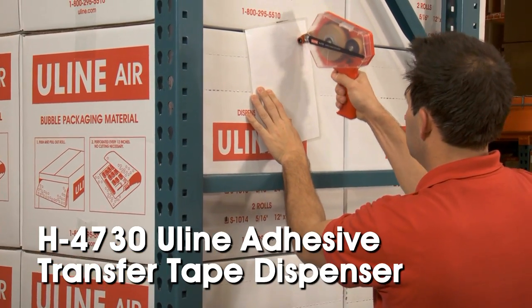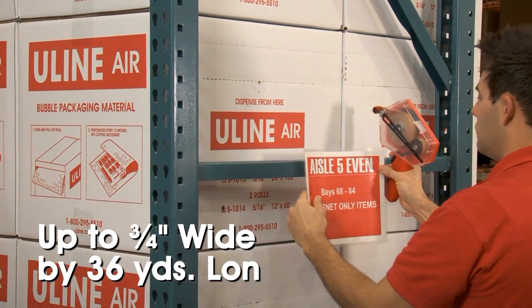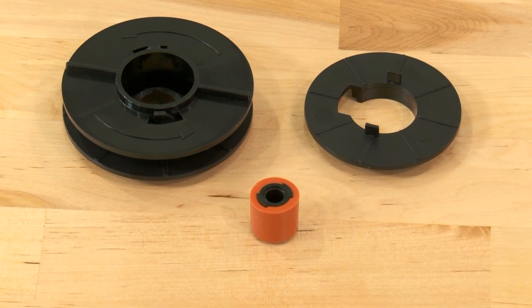The H4730 ULINE adhesive transfer tape dispenser can hold rolls up to three-quarter inches wide by 36 yards long. If using quarter-inch wide tape rolls, you must use the included roller and adapter.